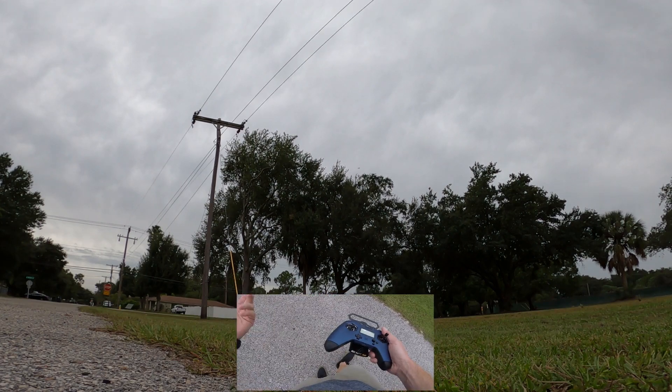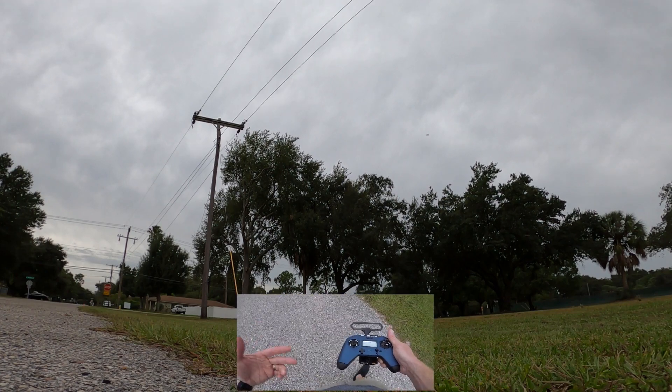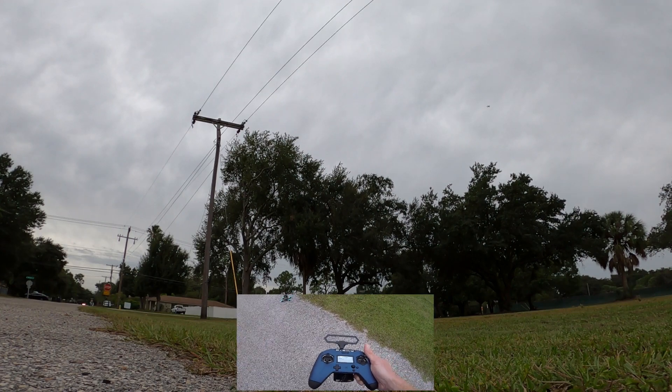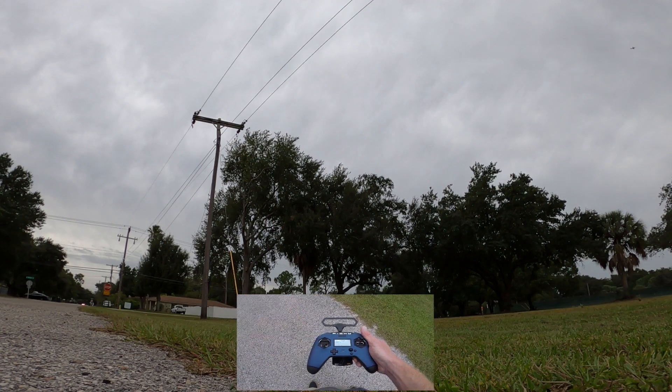Trick series continued — this is inverted yaw spins. Don't be afraid to do this trick even if you're a beginner. I think this is a trick a beginner could start to learn. You just need to make sure you have more altitude when you initiate your roll or pitch and then get into your actual yaw maneuver.